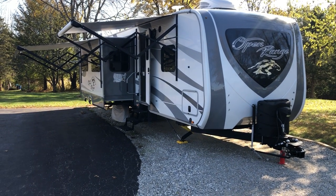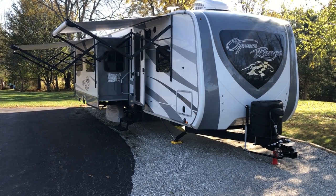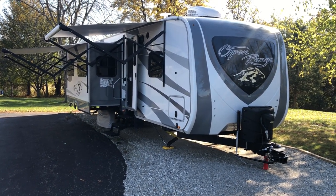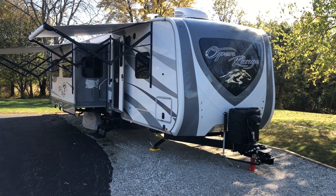This is a 2019 Highland Ridge Open Range 328BHS travel trailer, bunkhouse floor plan. It's got four slides, weighs in just over 9,000 pounds with no cargo, no water, with a gross vehicle weight rating of 11,300 pounds.